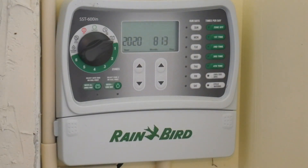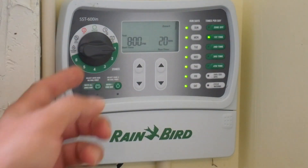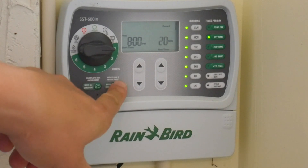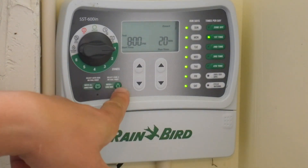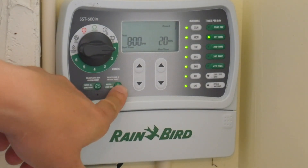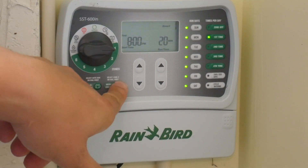If you want to use a zone manually, all you do is turn the dial to the desired zone and then press this button here — it says 'water one zone now.' This will run for 20 minutes; when you press it, it will water that zone for 20 minutes.